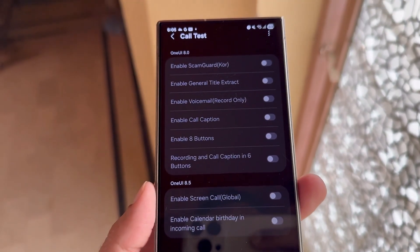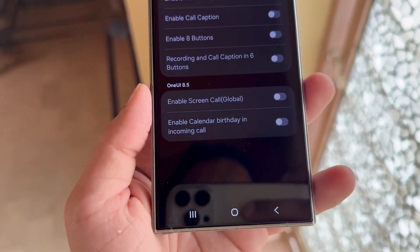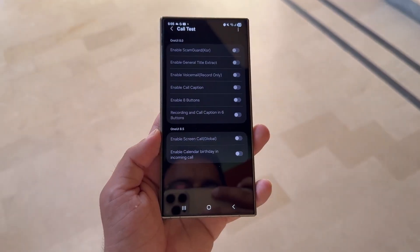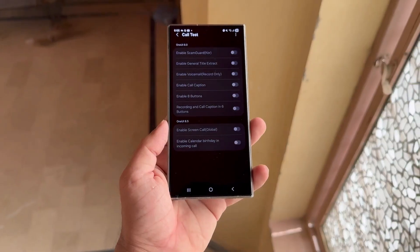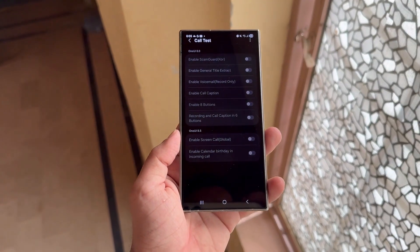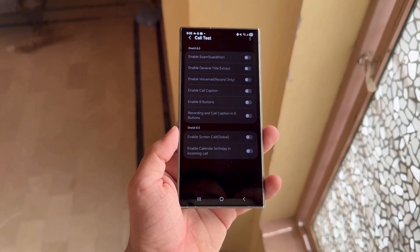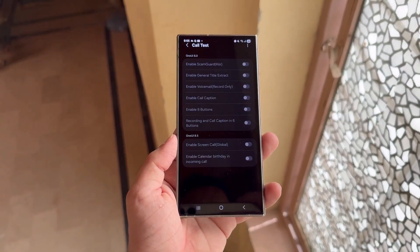If you remember, Samsung began rolling out the Android 15-based One UI 7 back in April. While the update was praised for its fresh design, added features, and flexibility, a lot of users quickly started reporting one big problem: faster battery drain. And that obviously wasn't the kind of improvement people were hoping for.